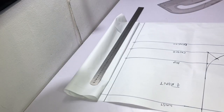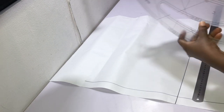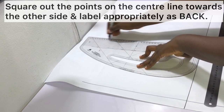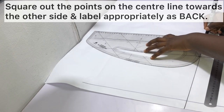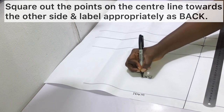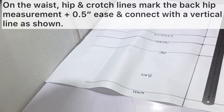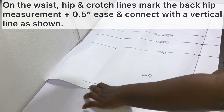We are now done with the front pattern — it's time to move on to the back pattern. To draft the back pattern, start by squaring out the hip line, crotch depth line, and short length line from the center line. Label appropriately and label this part of the pattern as the back. On the waist, hip, and crotch lines, mark the back hip measurement plus half an inch for ease, then connect all these points with a vertical line.